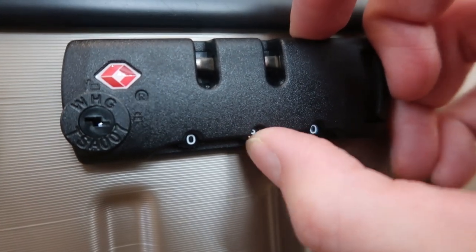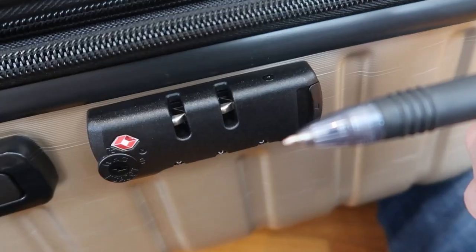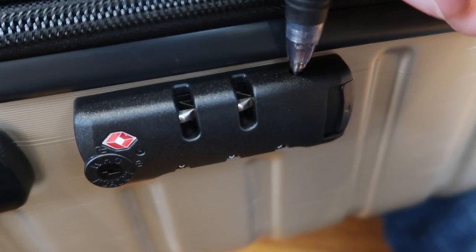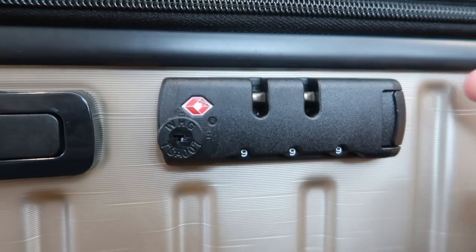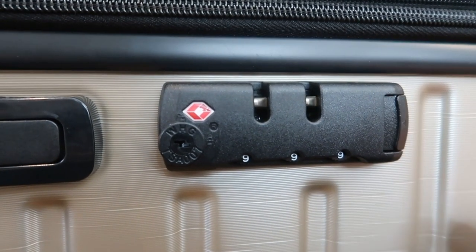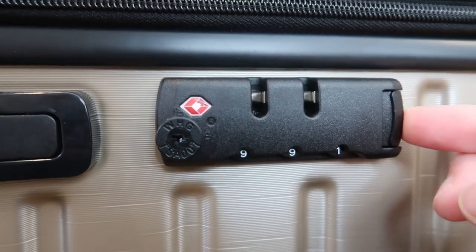You turn one and now it's locked. But to reset it, you go back to 000, take a pen, push it in here until you hear the click sound, and now you reset to the code you want. We'll just go with nine, nine, nine. Then you push this in until you hear the click, and now you are reset. So we are unlocked with 999 — we turn it, and we are locked. Really easy to do that.